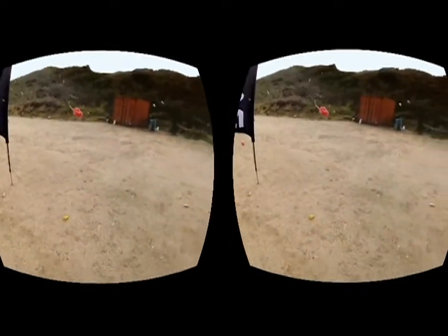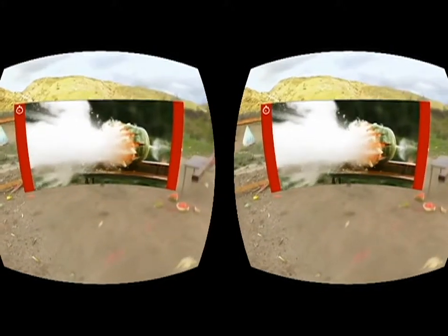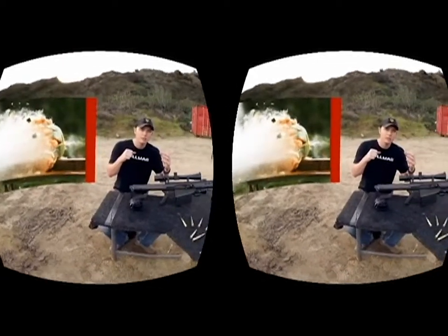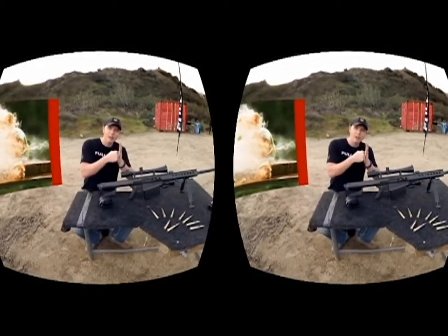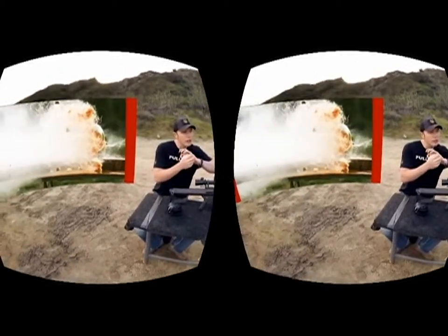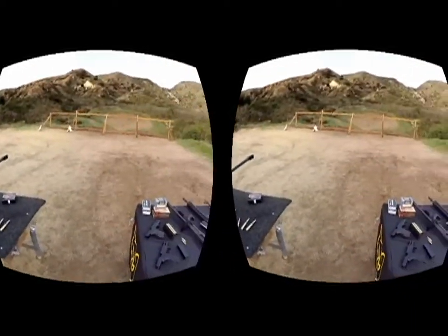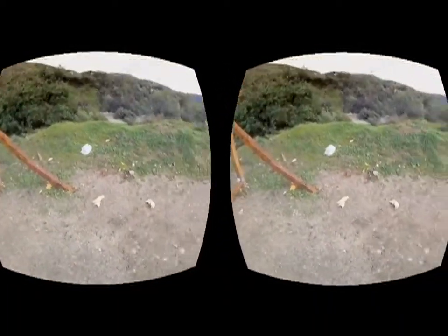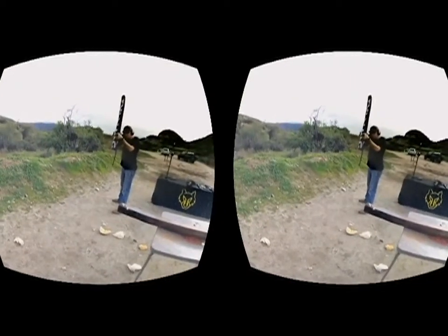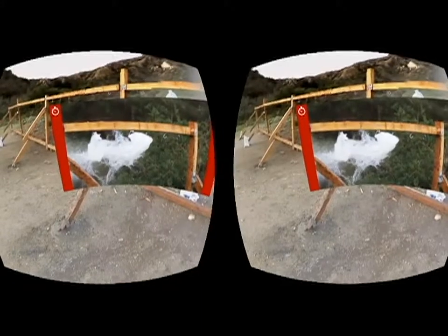Watermelons are always a good target to shoot at because the rind is really rigid, but you have that nice texture to the interior. Whenever that high velocity 50 BMG round or 300 blackout hits the rind, that surface tension usually causes a really spectacular explosion. We have some cantaloupes, some water jugs — just a bunch of stuff that won't negatively impact the environment and still gives you that really cool visual fragmentation of particles in slow motion.